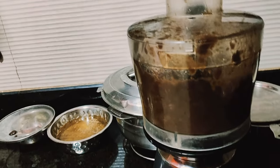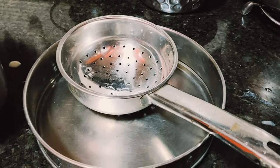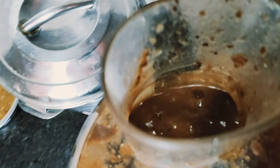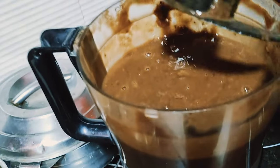This food processor is really amazing - you can go with any brand, but mine is a dough maker and I use it for multiple purposes: chopping, kneading dough, grating ginger, and now churning tamarind. I boiled the tamarind in water for five or six minutes, then left it to cool. After cooling, the tamarind becomes soft, gets mixed with the water, and then I churned it in the processor.